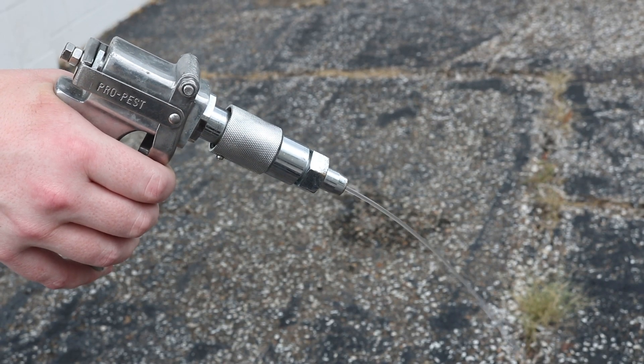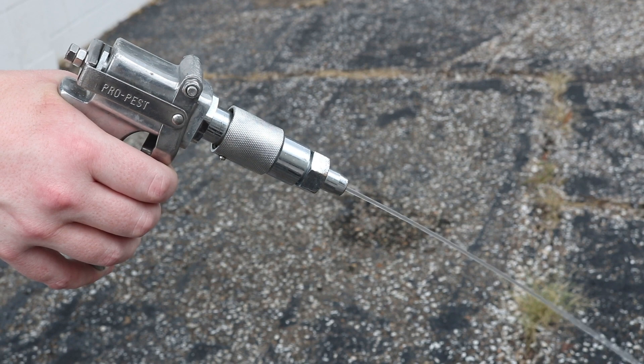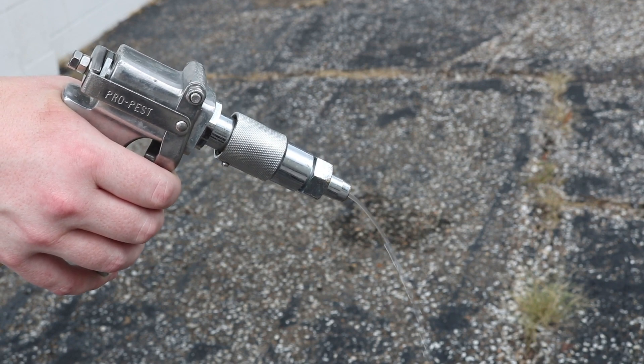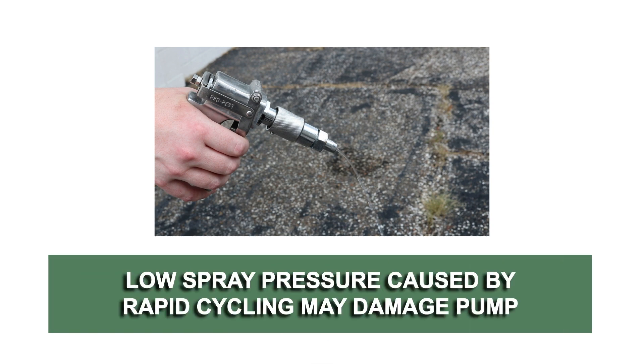If the plumbing is restrictive or the flow rate is very low, the pump may repressurize the outlet faster than the fluid is being released, causing rapid cycling. If the pump is subjected to rapid cycling during normal operation or for infrequent periods, damage may occur.